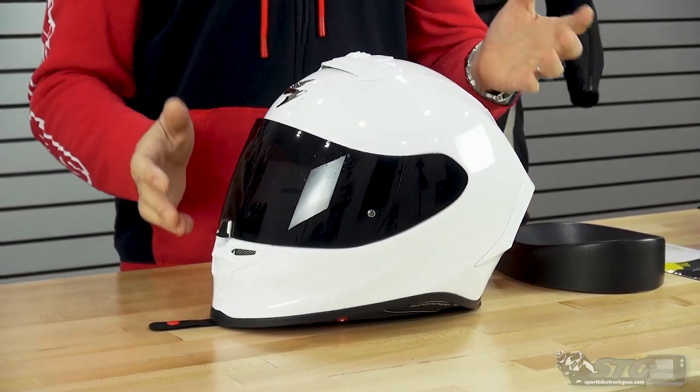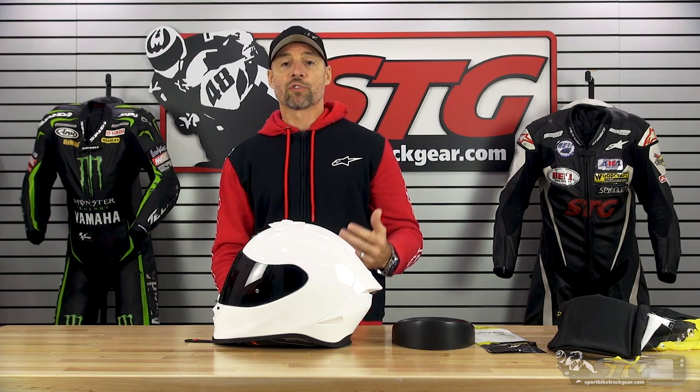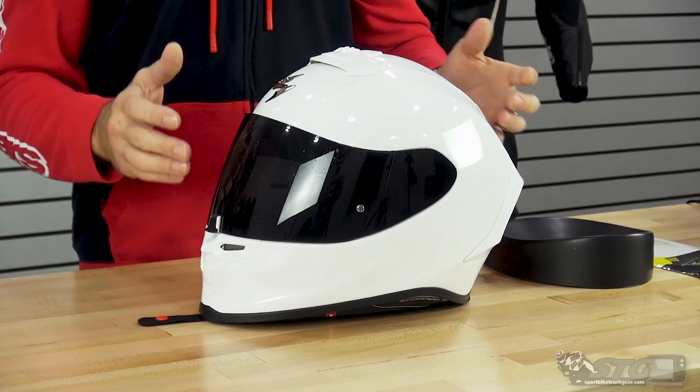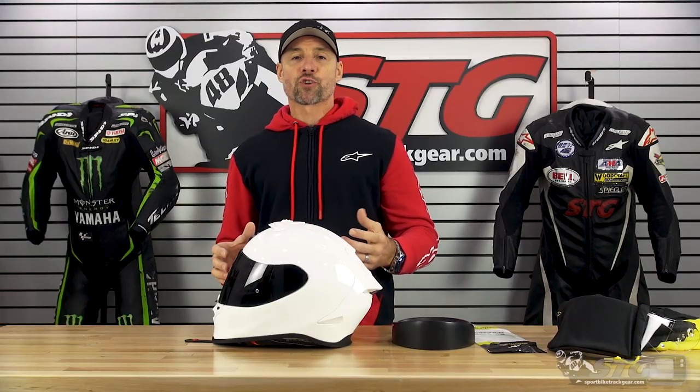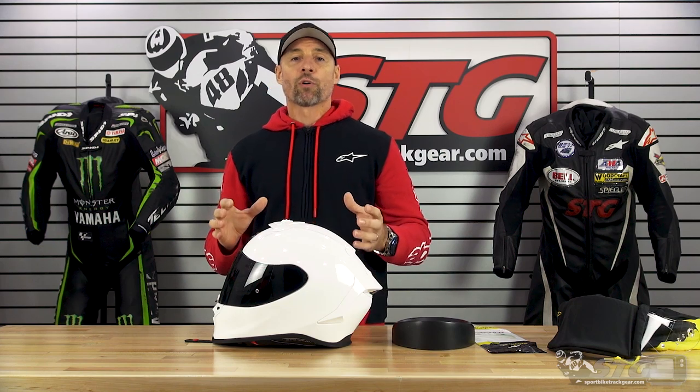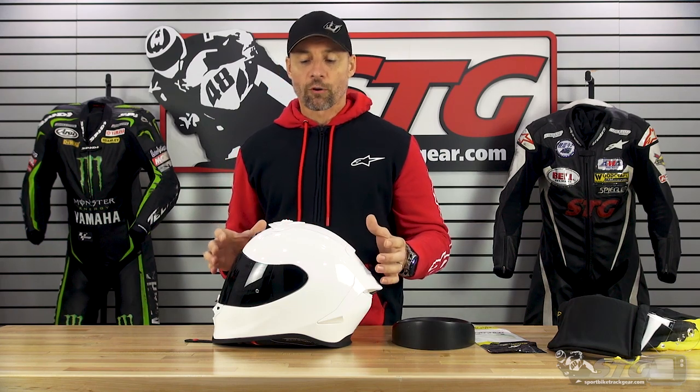I had the opportunity to ride in this for two days with our friends from Sportbike Track Time at Barber Motorsports Park in October of 2019. This helmet won't be available for sale here in the U.S. until about February of 2020. Of course, when I had the chance, I jumped at it — I'm a gear geek, no doubt about it. Two full days I spent on this, with the exception of one session where I rode a Shark Race-R Pro that I'm really familiar with, just to give myself a really good baseline to compare this to.